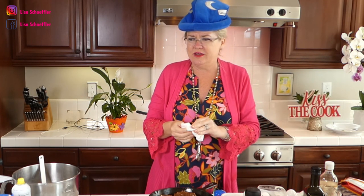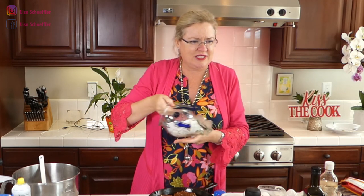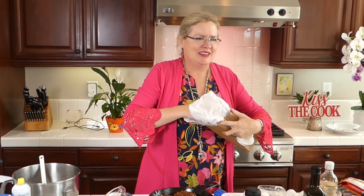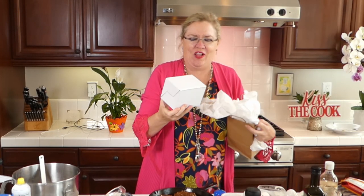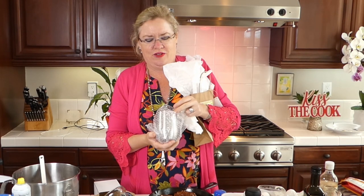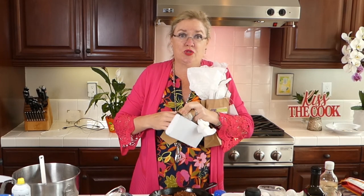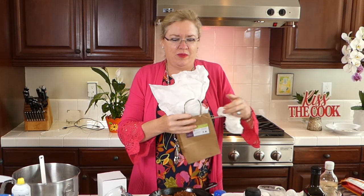Our giveaway today — if you have commented or liked these videos on Facebook or YouTube, you are in the drawing pool. Today's giveaway is these really cool stainless steel travel mugs with lids — for summertime camping and RVing, or just getting through homeschool. I have two of those cute little stainless steel travel mugs to give away.